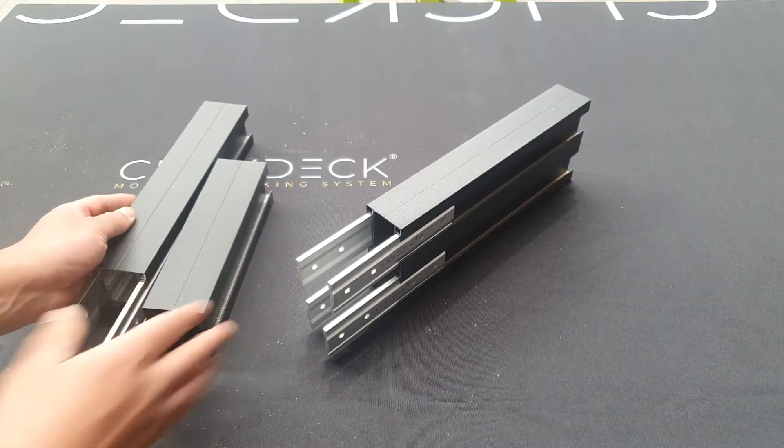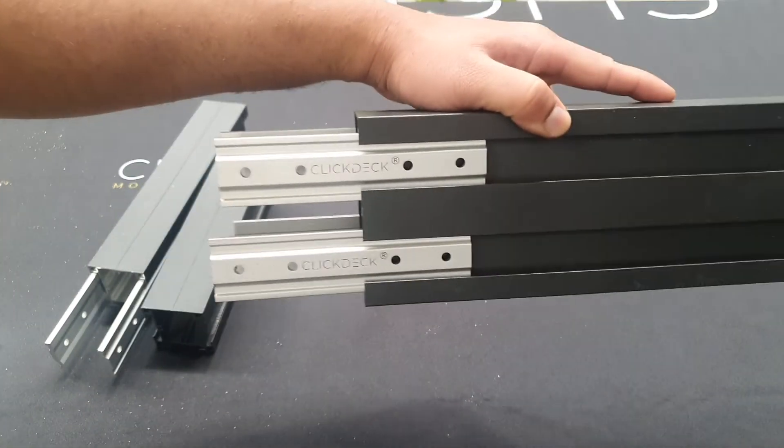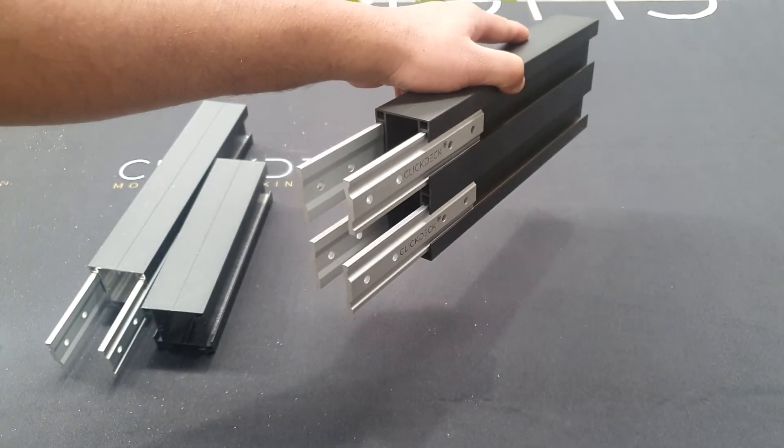When you're using a 110mm profile, as you can see here, it takes double the amount of brackets to do the join.